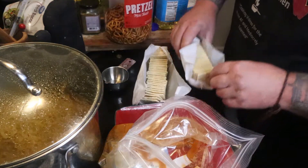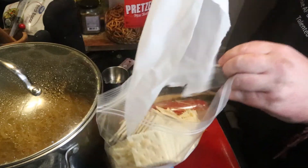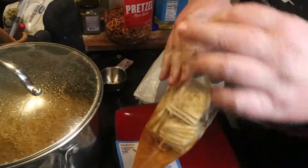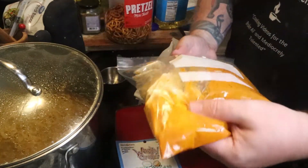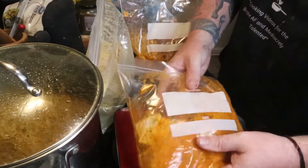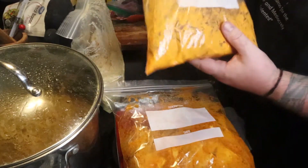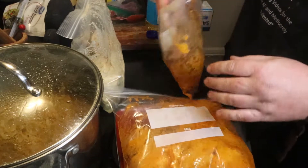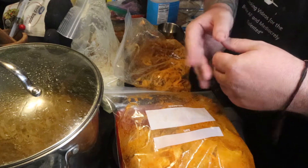Just open these up, put in your two sleeves of crackers, and try to seal it back up. Make sure it's sealed before you turn it over or do anything fancy with it. Then just gently massage it back and forth — give it a toss for about 30 seconds or so. You want it to coat everything. You want to toss these every 15 to 20 minutes and keep at it for about two hours or so, making sure they're nice and covered.